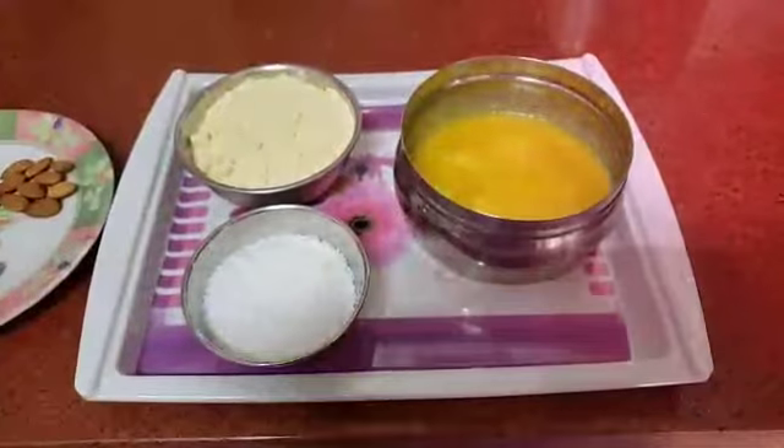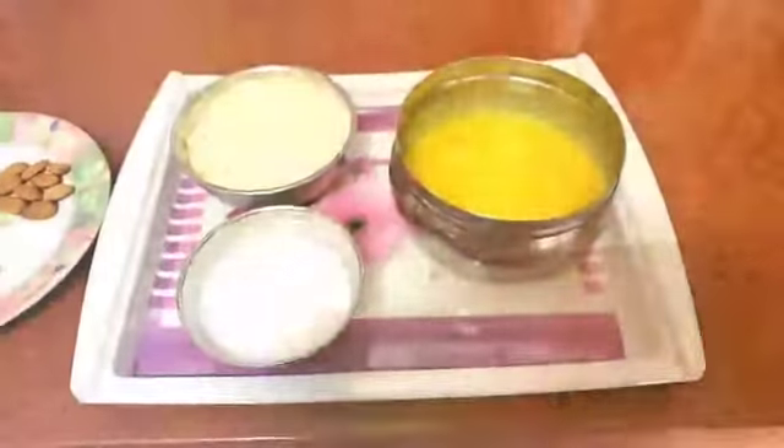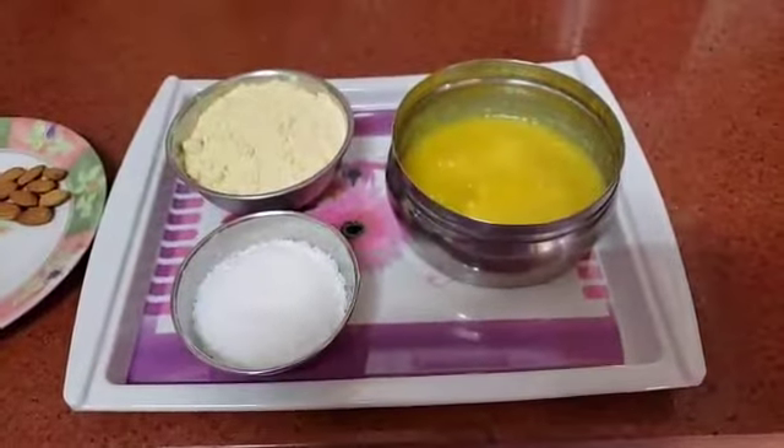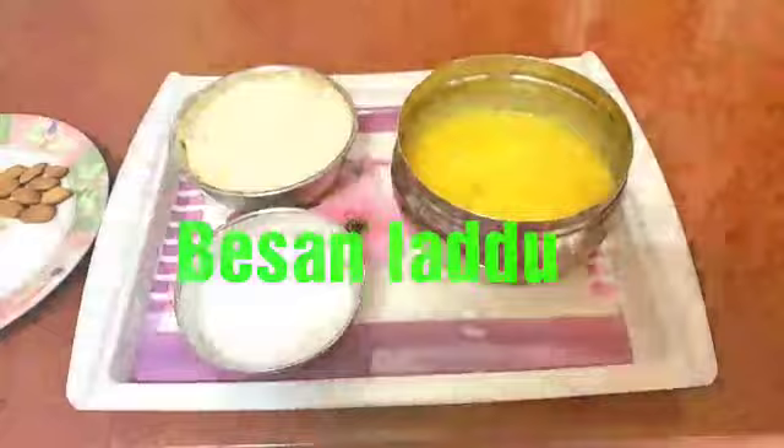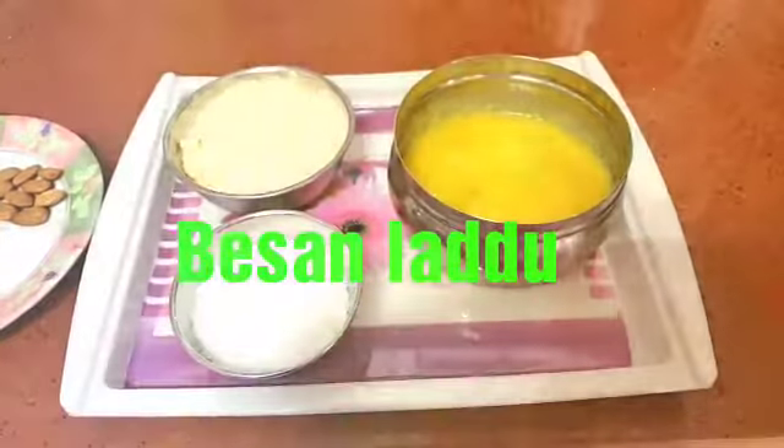Hello friends, welcome to Mickey's World. I am doing sweet. It is very tasty. If you don't have any bite of it, you will not have any bite of it.